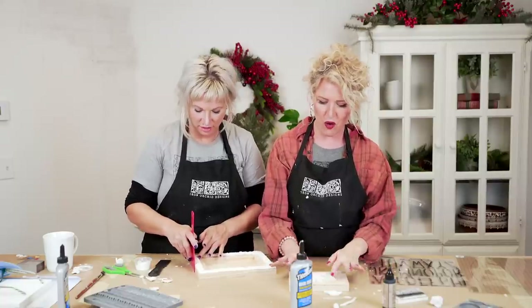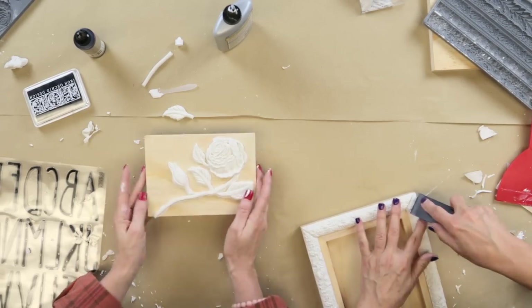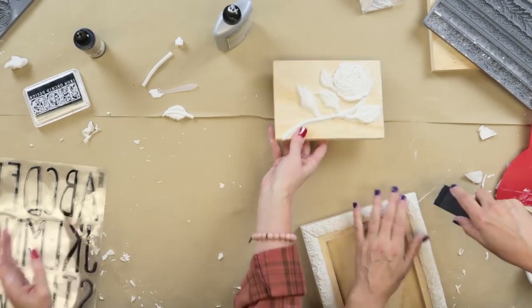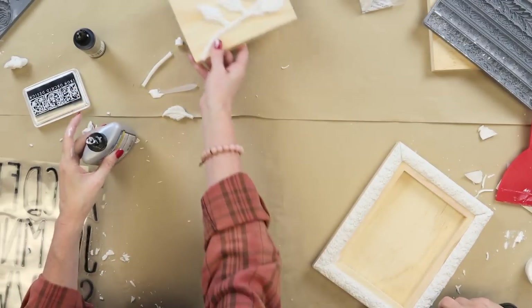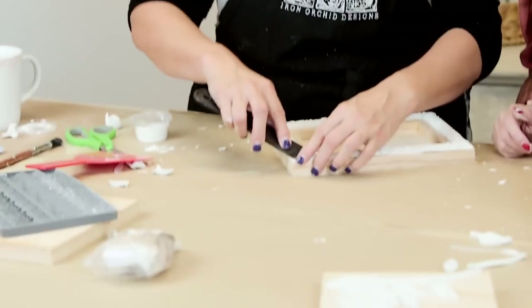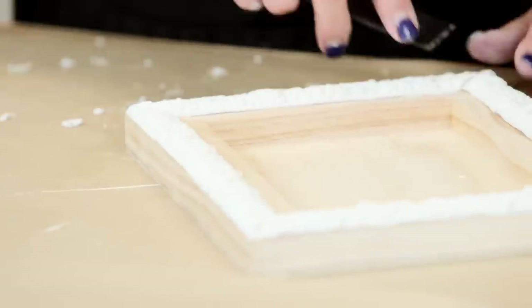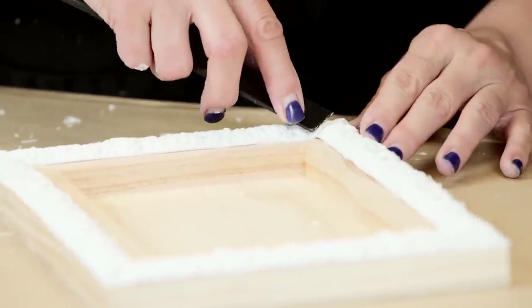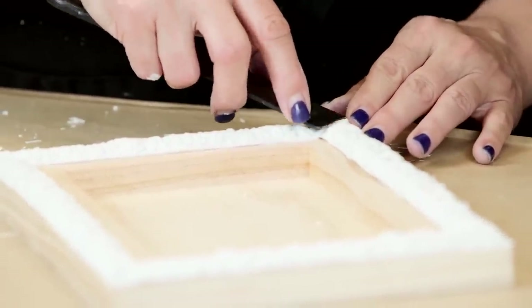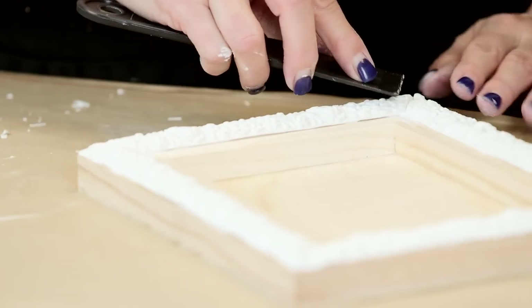My rose is all ready so I'm going to set that aside. I'm using this little tool to squinch that edge just a smidge so that it meets. When it dries you will get a little gap or crack and you just fill it. But this will minimize it and make them fit together nicely.